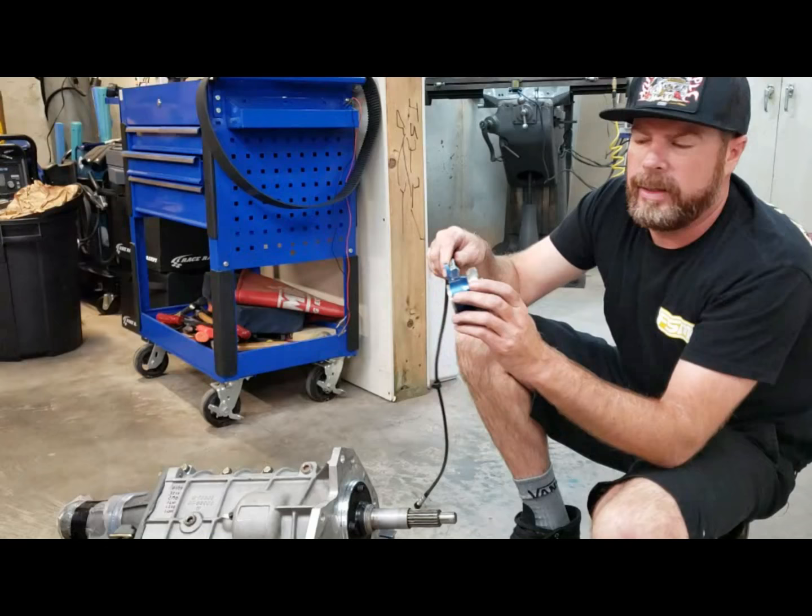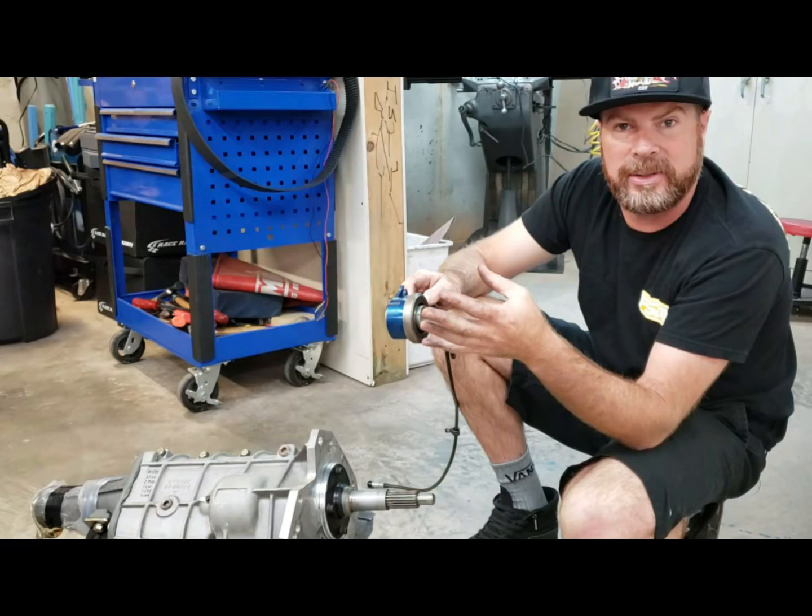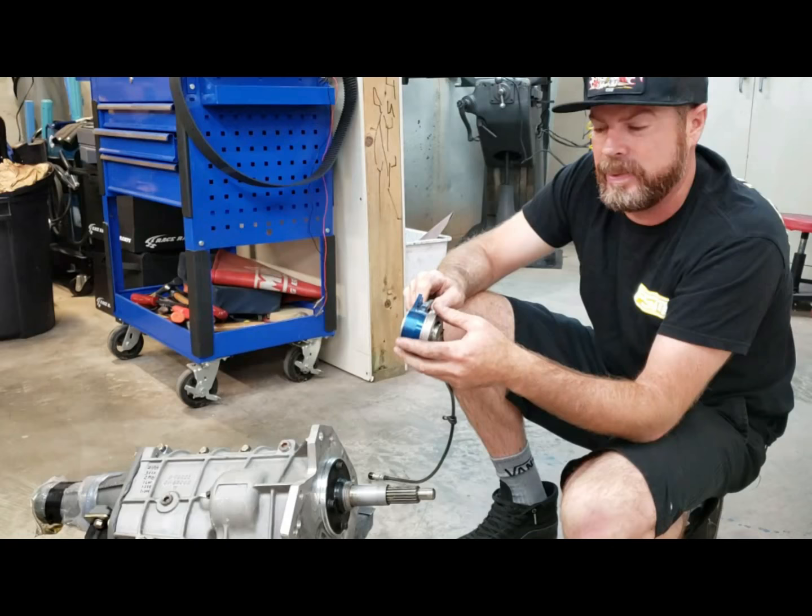Here's another tip: this HydroMax throwout bearing right now is fully compressed, and that's important. You want it fully compressed when you make the measurements. There are some other stock-type bearings from other companies where the face of the bearing is actually spring-loaded, so you have to compress it before doing these measurements. This one you don't have to do that. We are ready to reassemble.